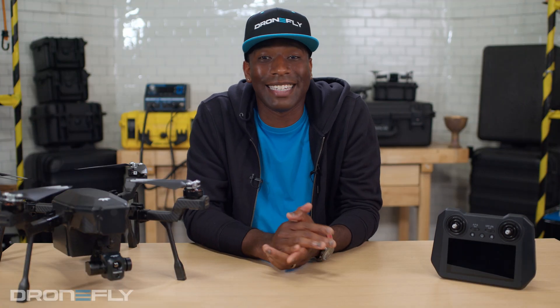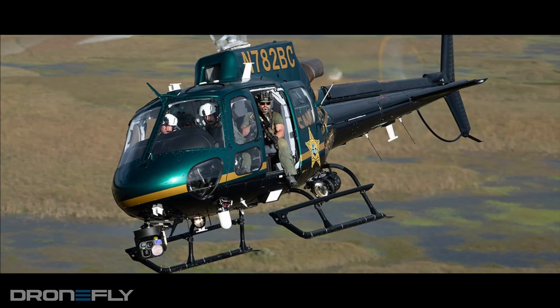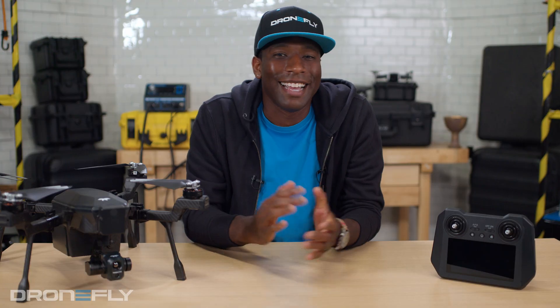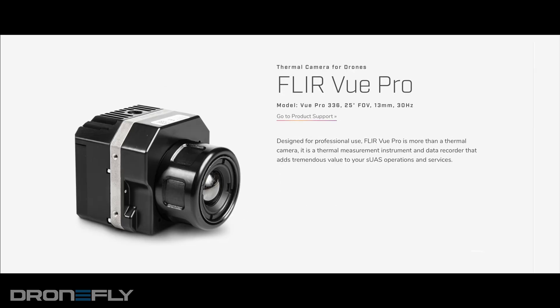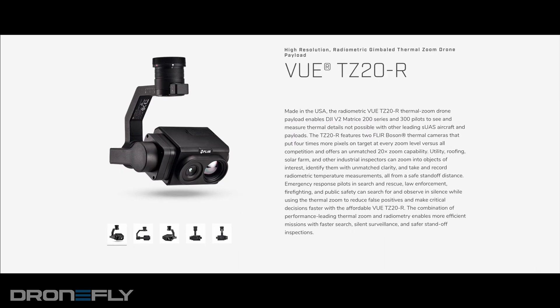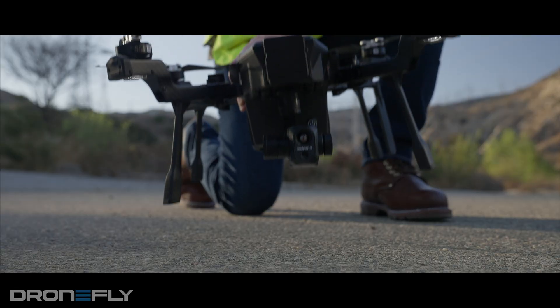We all know Teledyne FLIR. They're famous for pioneering the thermal technology that we see on the market today. They've had a large number of powerful payloads, such as the X-T2, Vue Pro, and most recently the TZ20R. And now they've released their own drone — it's called Cyrus.